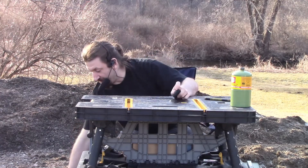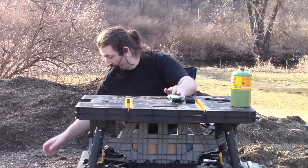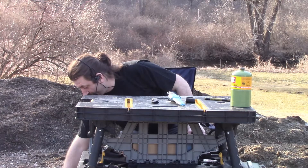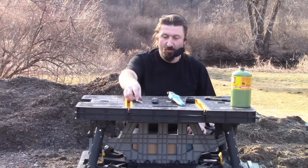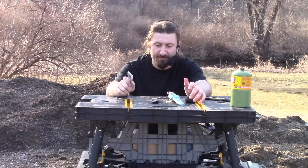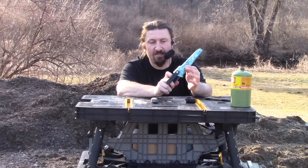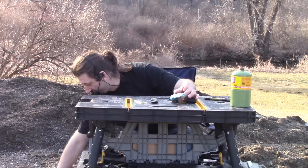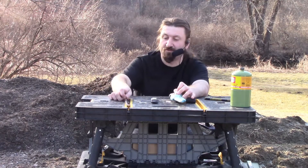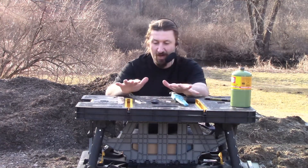So all together in that kit we had one piece, two piece, three piece, four piece — but it came with two plates, so that's five. I would say five pieces, but they probably consider the sheath separate from the plate, making it eight.